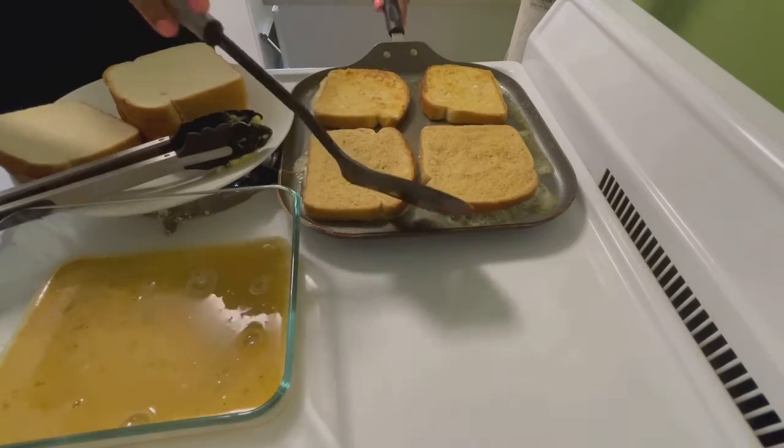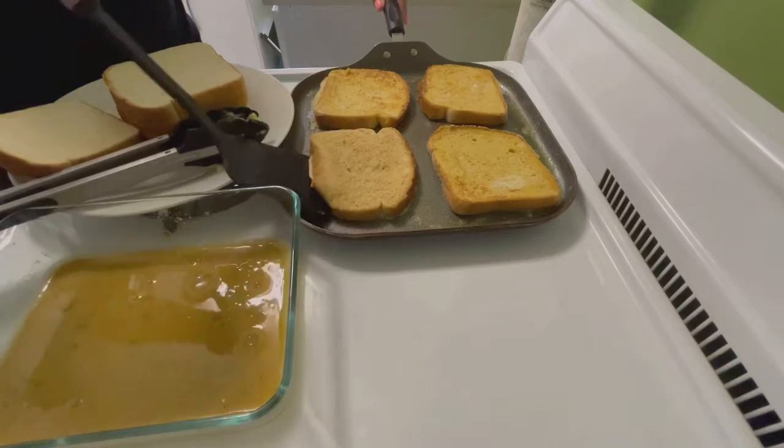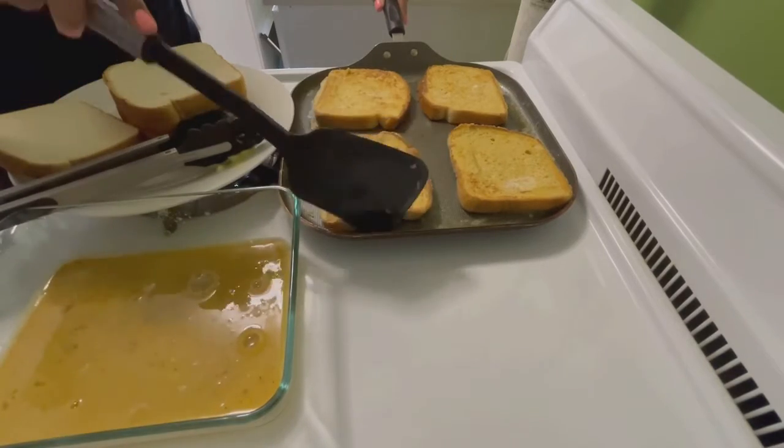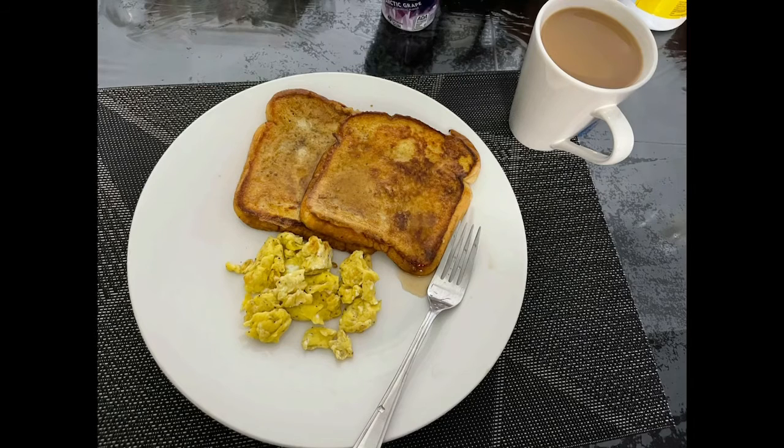This can be served with some scrambled eggs or over easy sausages, fruits if you're in the mood to be healthy, or plain old maple syrup or any syrup. I do hope you enjoyed this video — if you haven't already, please like and subscribe. Thank you so much for watching, until next time!